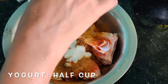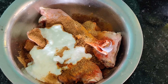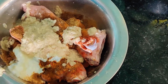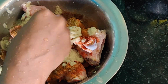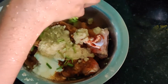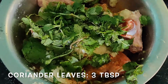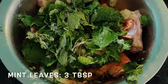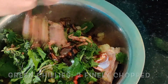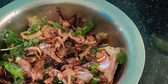Then add half a cup of yogurt, 1 and a half tablespoons of ginger garlic paste, a handful of coriander leaves — about 3 to 4 tablespoons — and a handful of mint leaves as well. The more mint leaves added, the greater the taste. Then add 2 to 3 green chilies and 2 to 3 tablespoons of fried onions.